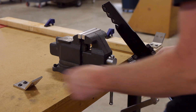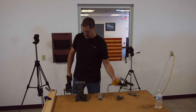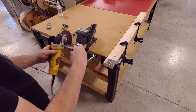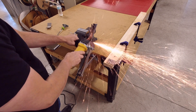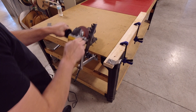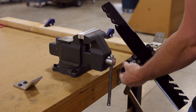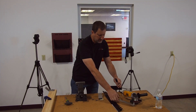Same deal — secure the blade in the vise and I'll do another quick grind.